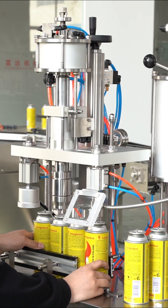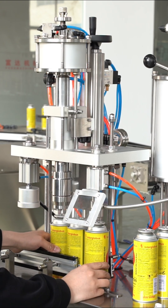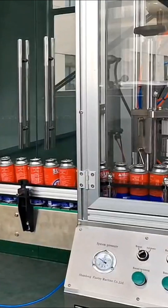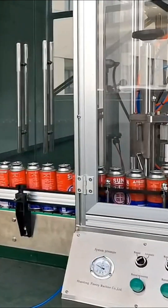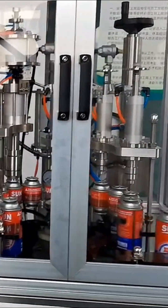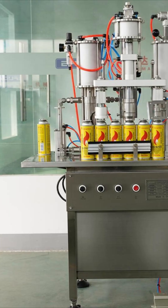The machine features a compact structure and takes up minimal space, making it ideal for small to medium-sized production environments. Operation is very simple — just place the can into position, set the filling parameters, and start the process with one button.